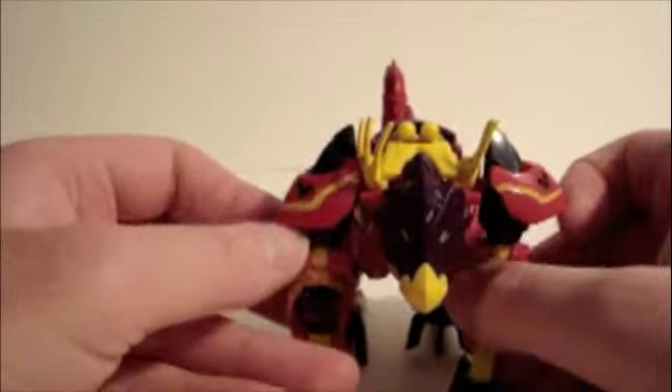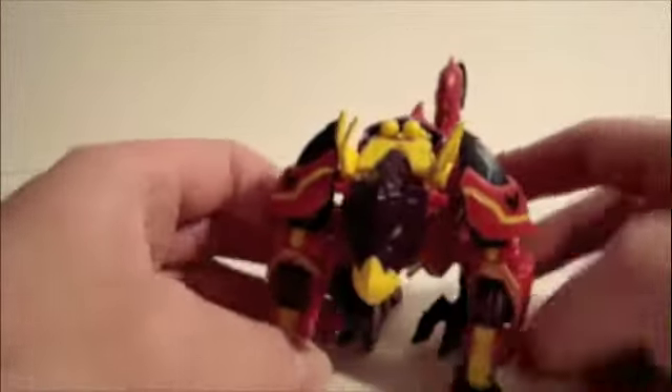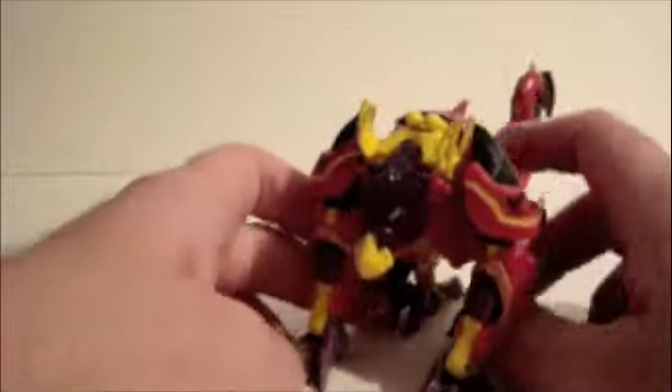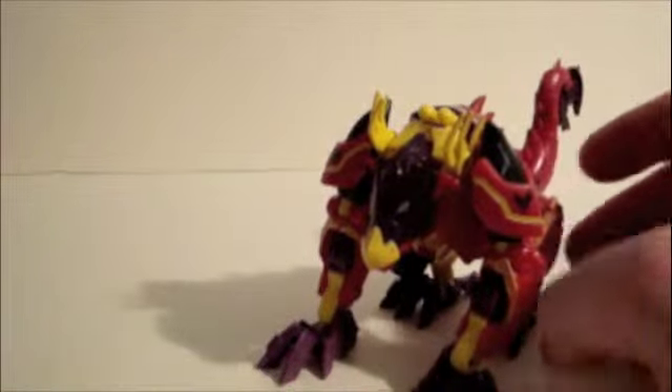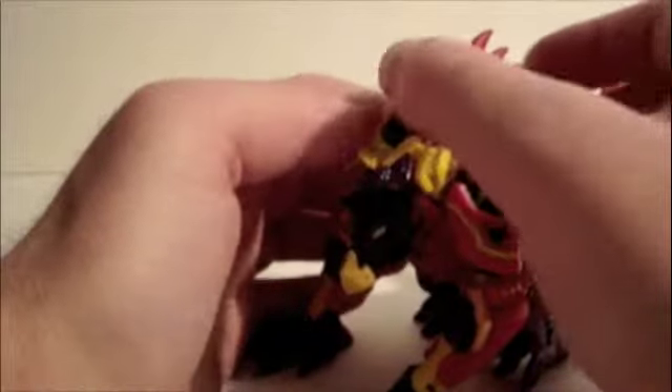He has these flaps here that move, but they don't really move when you change it to either form — it's more just like armor. He has this missile launcher that can come out. Turn like this, you've got to be careful with this — the slightest touch will send it out. And this is detachable.